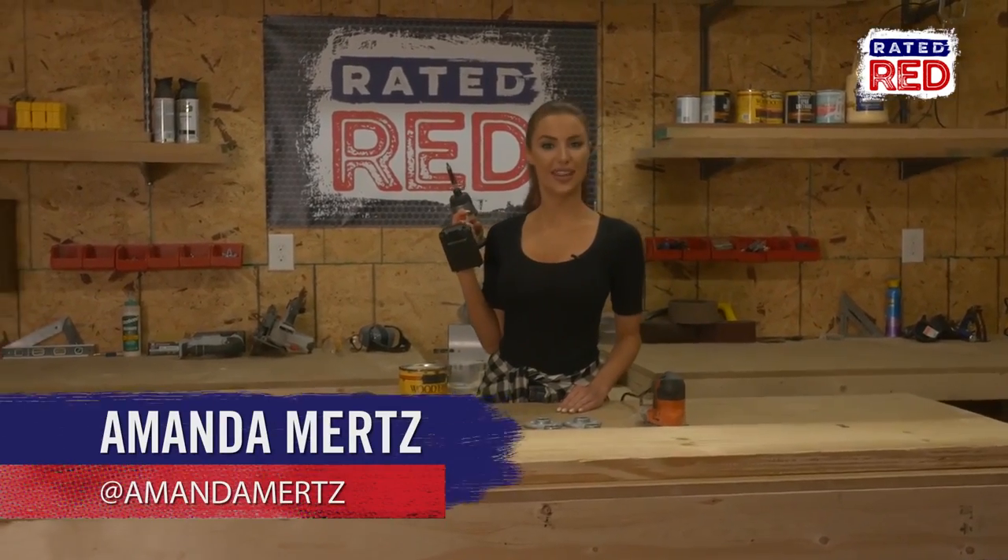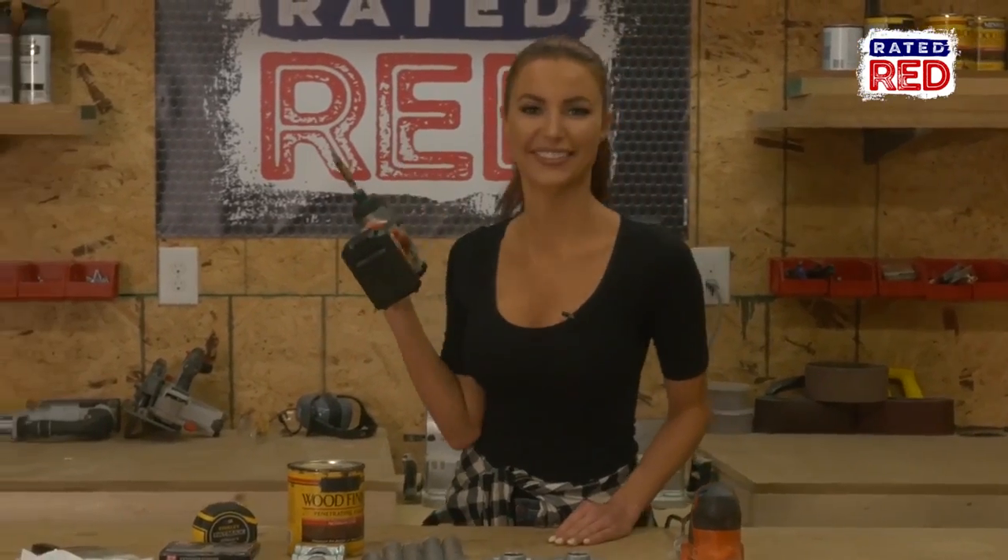Hey, I'm Amanda Mertz, and today we're making a tray table. You will need the following supplies.